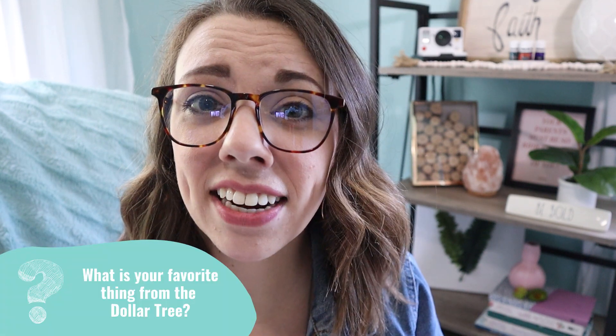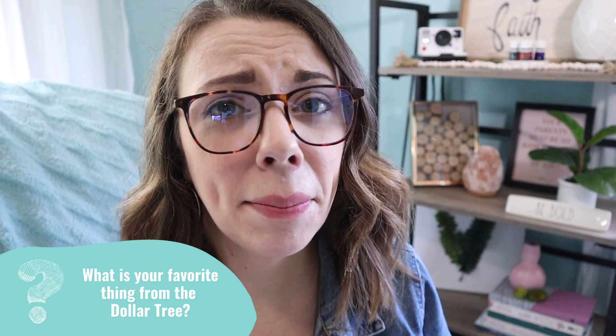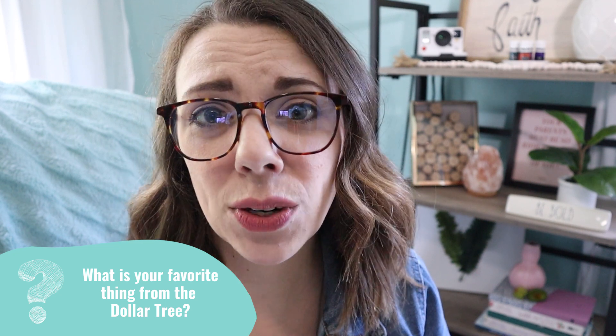If you're new here, welcome! My name is Lindsay from Organize to Save, and I'm here to help you get organized on a budget — and Dollar Tree is where it's at. If you clicked on this video, I'm sure you're a fan of Dollar Tree as well, or maybe you're just trying to figure out a better way to organize your space.